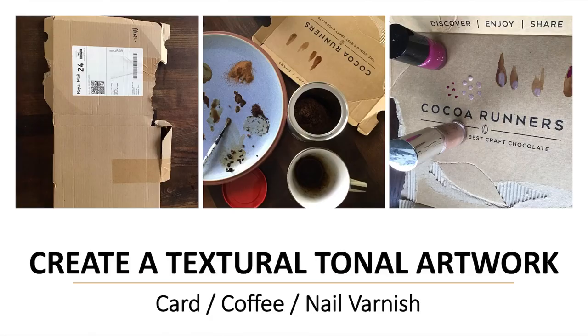Welcome to a Tartan Zebra Creative Workshop. Today we're going to create a textural and tonal artwork using just found card, coffee, nail varnish, and house paint — things that you can find around your house, no specialist art equipment at all.